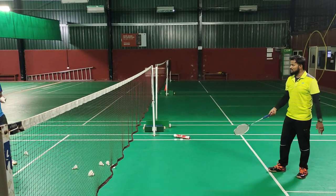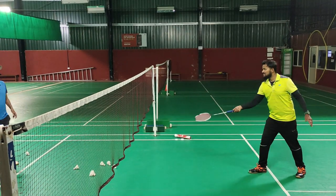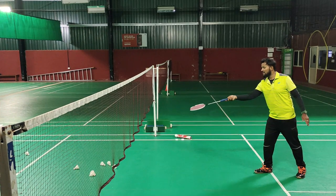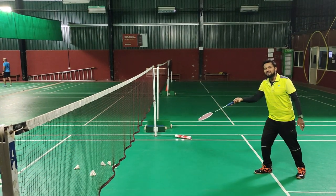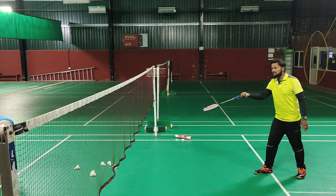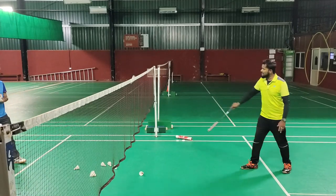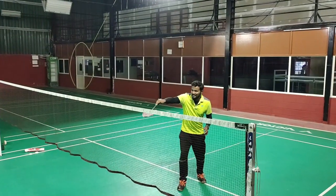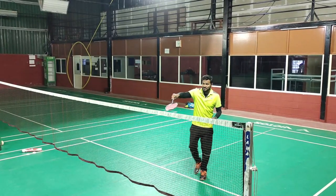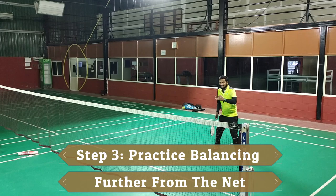All beginners and intermediates undervalue this skill because they don't know balancing — they will just push the shuttle. If you know balancing, you just try to balance; see, it's not going back at all. If you can balance here properly, it means you have quite mastered it.